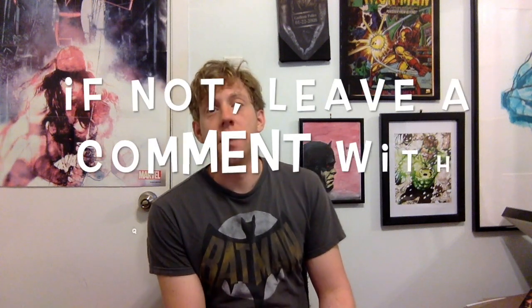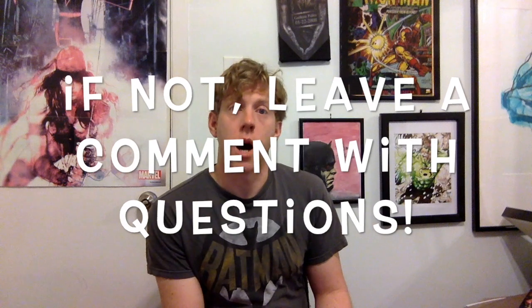Alright, so there you have it. It was a little bit long, but I hope I got everything in there that you need to know about comic book pressing. If you follow me on Instagram — link below — I'll soon be posting before and after pictures of books I'm currently working on. If you're not subscribed and haven't clicked like, go ahead and do that. Thanks for watching everybody. Sorry for the super long delay on releasing this, but it's finally out. Thanks for watching. Bye.